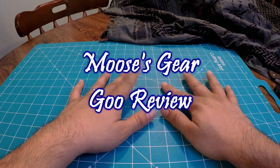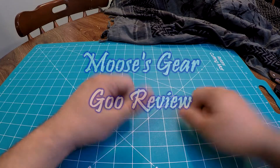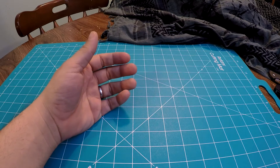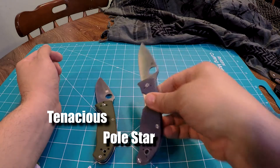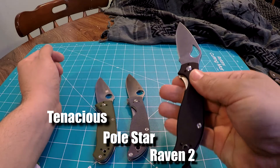Hello and welcome to another episode of Moose's Gear Goo Review. I'm Moose and today we're doing something different. We're doing a battle versus between the Spyderco Tenacious, Spyderco Polestar, and the Byrd Raven 2.